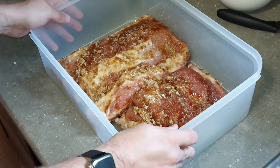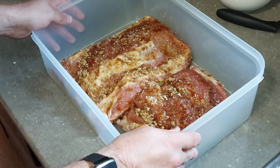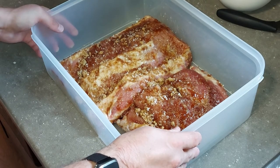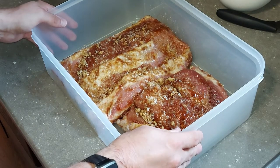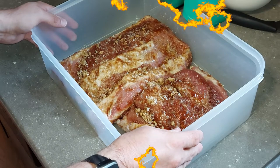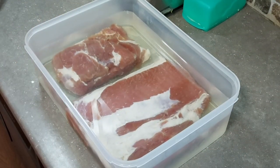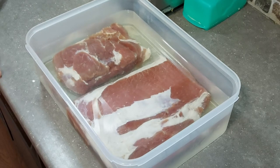We put it into the storage container, put the lid on, and put it into the fridge. The cure is going to take four days and we're going to flip the pieces over once in the morning and once at night. Today is the day we are going to be smoking the pork — I ended up letting it go a little bit longer than planned; it was supposed to be four days but I ended up going seven just to let it cure a little bit longer.